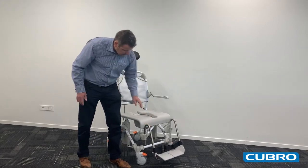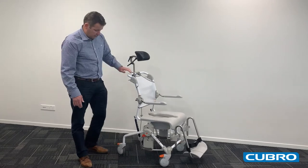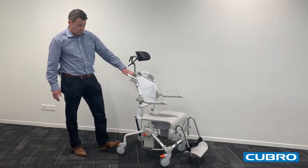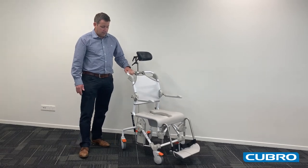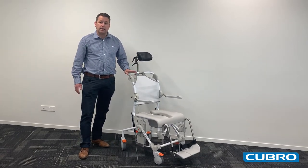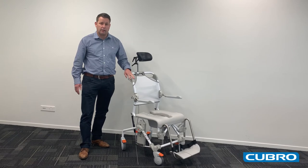The casters are large swiveling casters, each one individually braked. The chair has a 160kg safe working load and comes with a 5 year warranty.